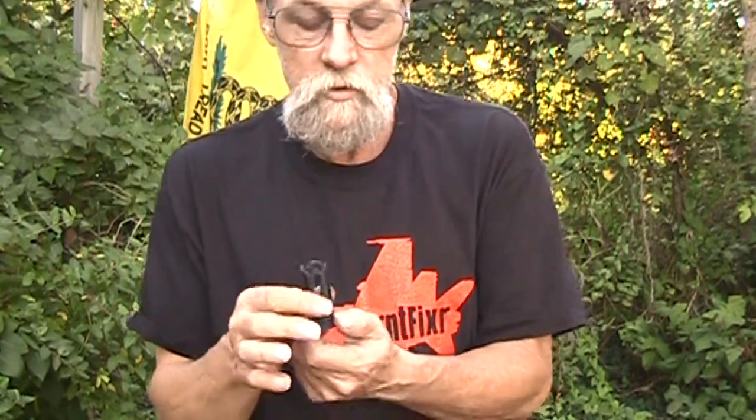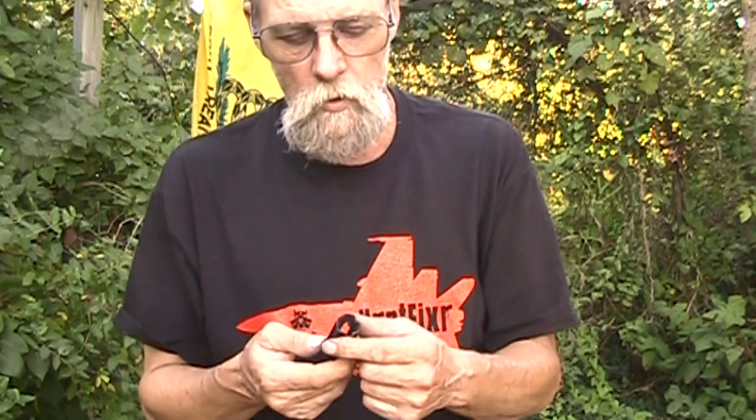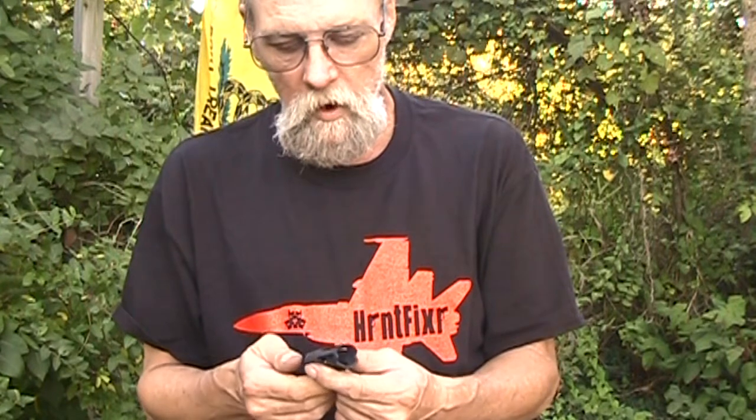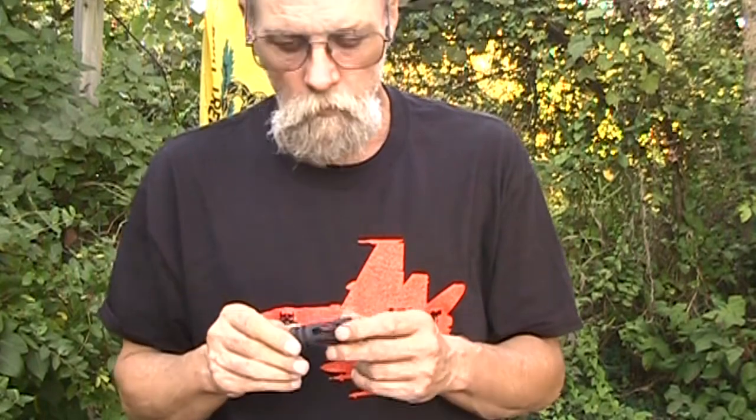The new AR is getting closer and closer. I just got shipment notification that the upper is on the way. The last two parts I needed were the upper and the charging handle, so I got those ordered early this morning. So maybe next weekend we'll have the real be likes to watch AR-15 video. Thanks for watching, and thank you Jim Hornet Fixer — y'all be safe.